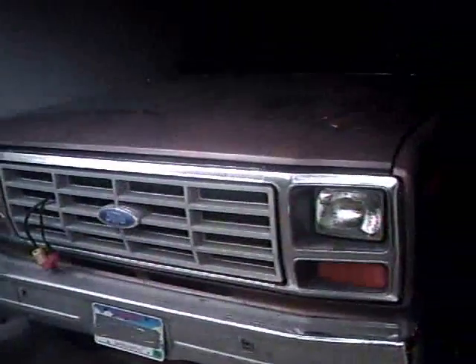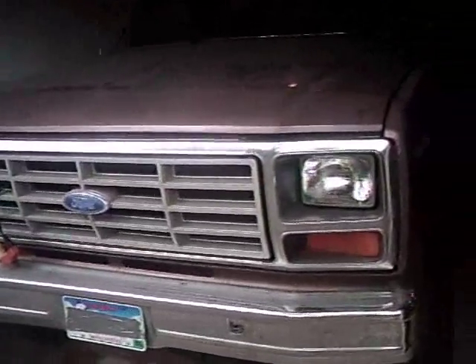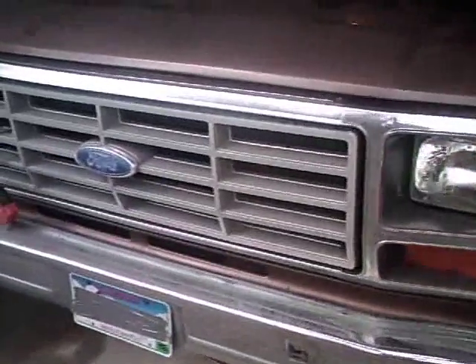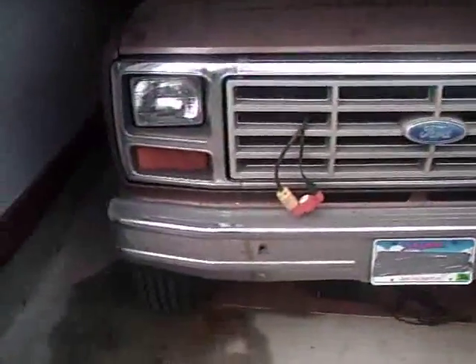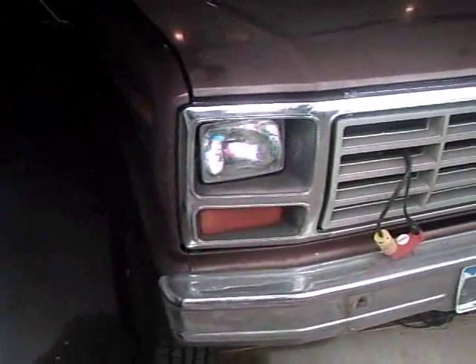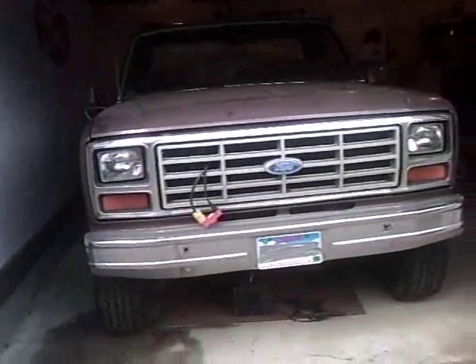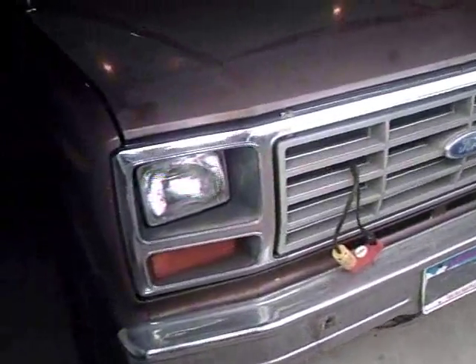Alright, here's plain jane — there she is, the 82 F-150 4x4. She had the big black push bar and the bug shield, now look how plain she looks. Oh well, she's still a beast of a truck.